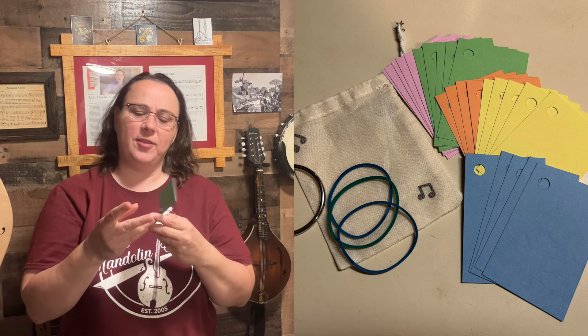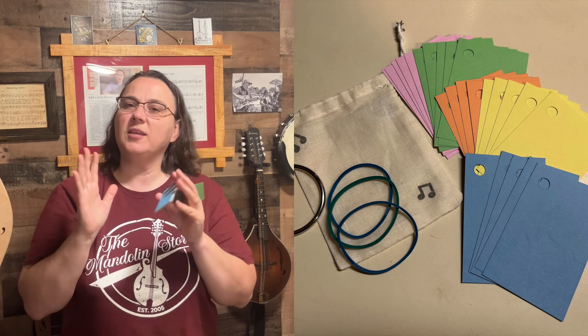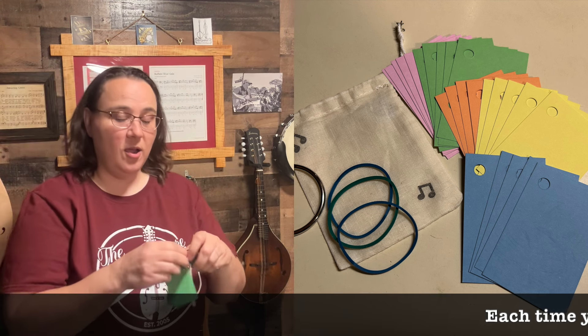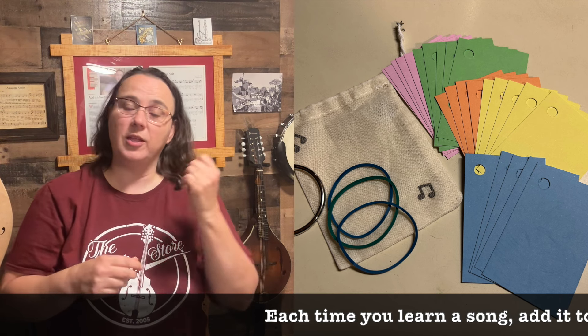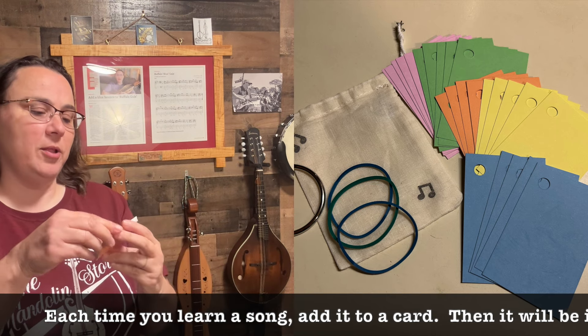On these cards, you write down things. You write down the names of songs. This is the simplest way to use it to start out with — write one song on each card. Every time you go to practice your instrument, you pull out your practice deck and you start with the first card.